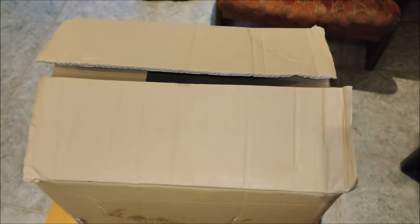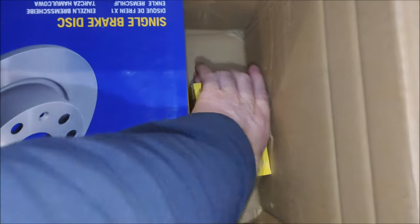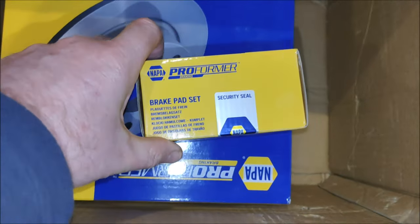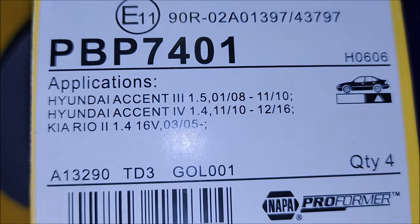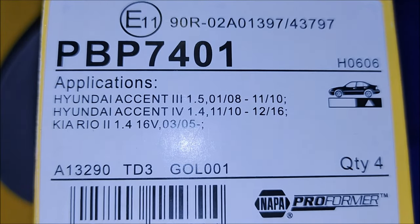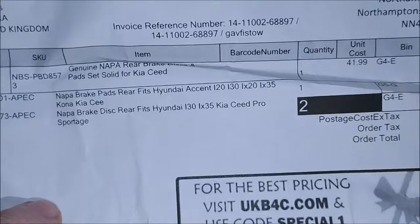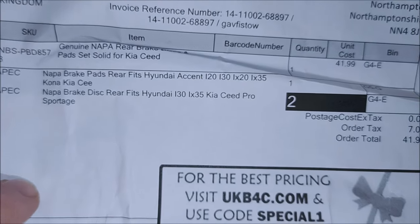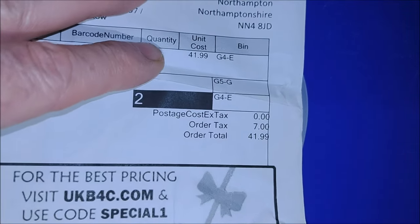The delivery guy from Evri has just arrived and explained the box was open. Everything seems to be in there though. So that's my brake pads — doesn't say key or seed on there, but hopefully that's the case. Fits Key-A-Seed, this is Pro. That's how much I paid for that — $41.99.